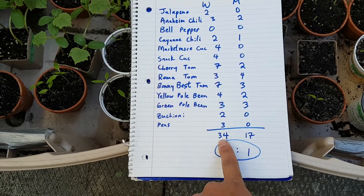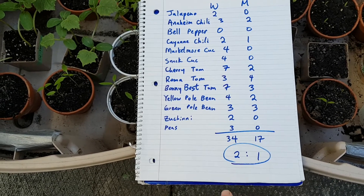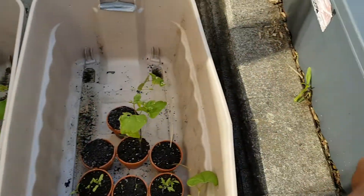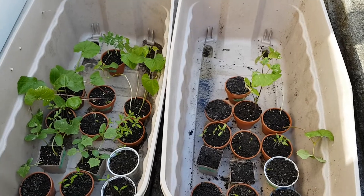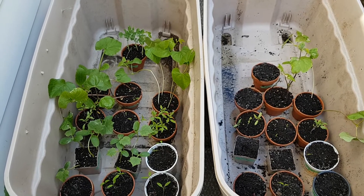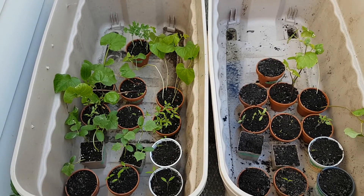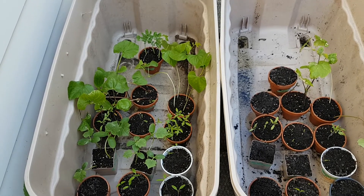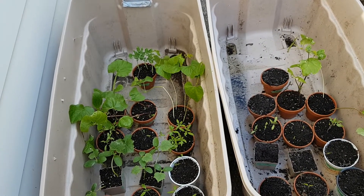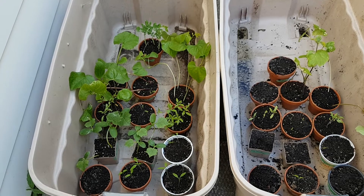The only exception was the Roma tomato. In total, 34 germinated for the worm castings and 17 for the aged horse manure — a two-to-one ratio. Aside from those numbers, they germinated faster, and I'm in Canada so I have a limited time to grow vegetables, making speed of germination really important.